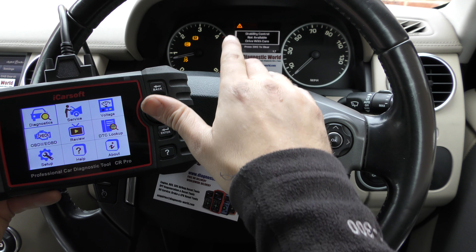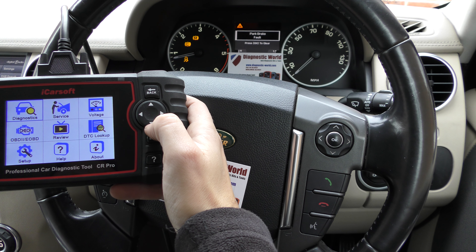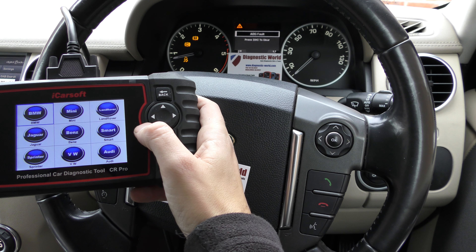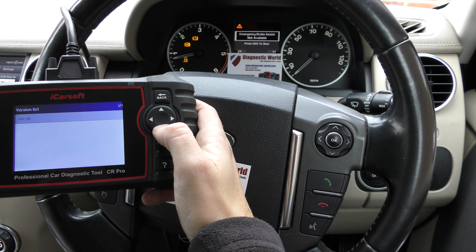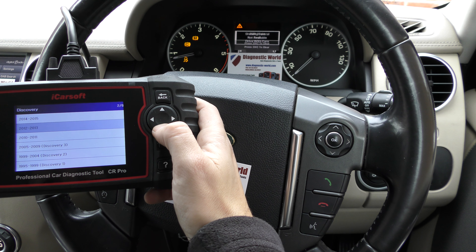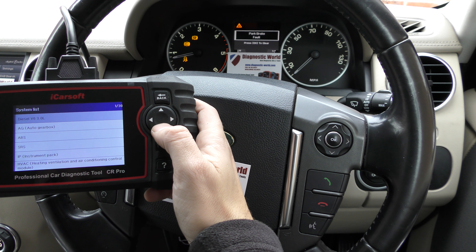Also accompanied with the orange triangle. We're going to click into diagnostics here on the iCarsoft CR Pro — it's plugged into the diagnostic port of course — and we'll select Land Rover. We'll go through the process of selecting our vehicle: 2010, diesel, 3 litre V6. Click onto manual.